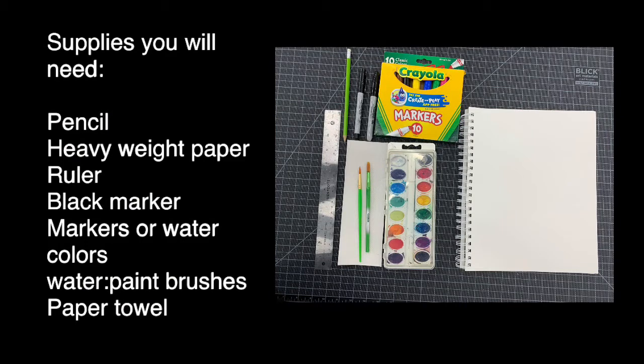The supplies you will need for today's project are: pencil, heavyweight paper, ruler, black marker, watercolors or markers, water, paint brushes, and a paper towel.